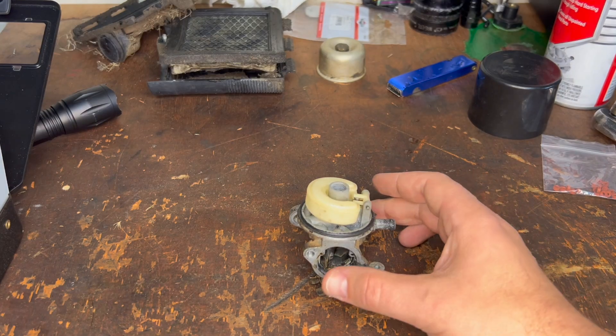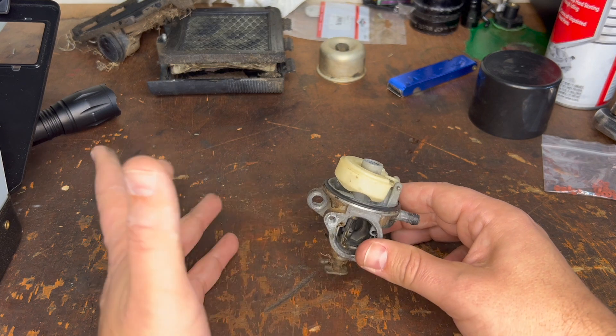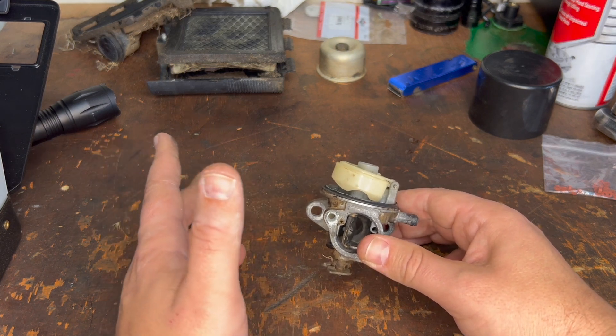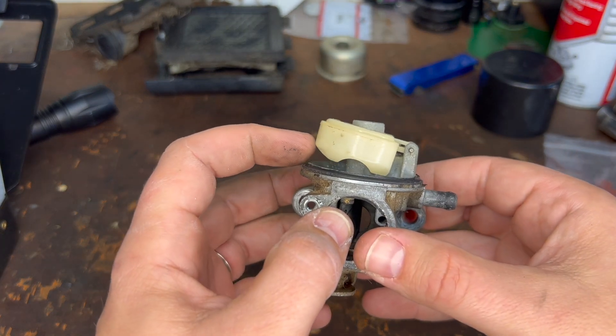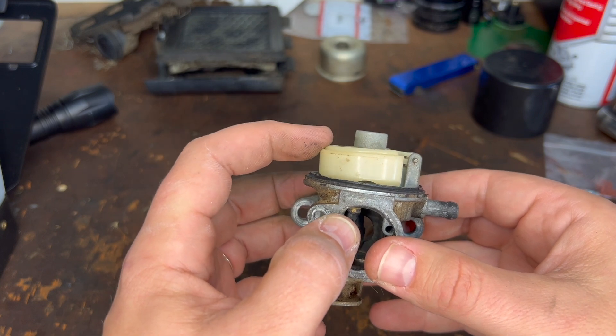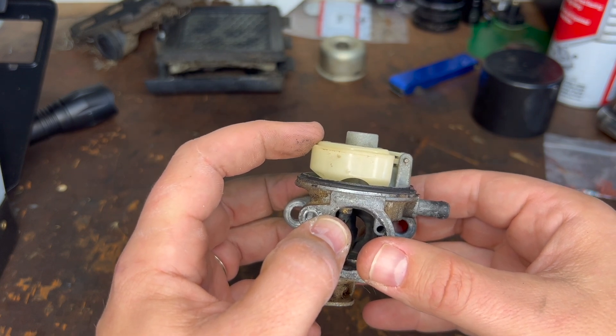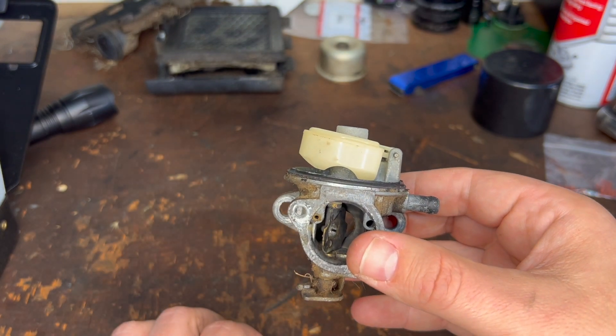I want to do a quick video on something you might be running into if you are trying to clean a car yourself or your lawnmower. You might be putting it together and realize that the float does not go level. It should be straight up and down, but when you put it together, it doesn't do that. What's the cause?